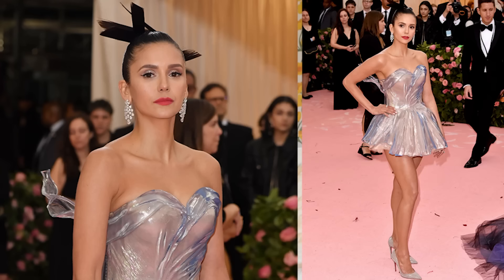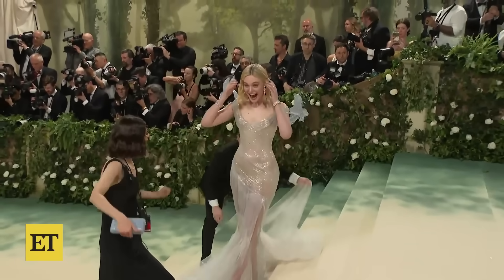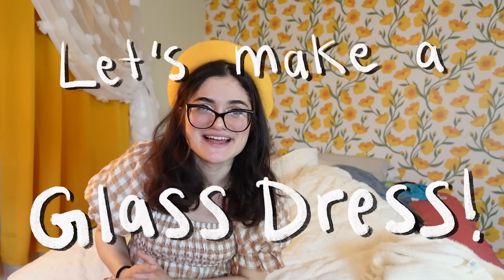Hello! My name is Shay and this week I am making a dress that is made of glass. Kinda. I'm going to be trying to get as close to a glass dress as I can without actually using glass. This idea has been stuck in my brain for years, ever since I saw this glass dress by Zach Poston in 2015. But then this year Elle Fanning wore her own version of a glass dress and it brought this idea back to me in full force. And this time I just decided, why not? This is a dream dress. I'm just going to try and make it. So let's make a glass dress.